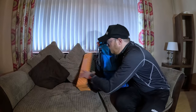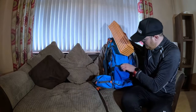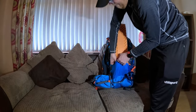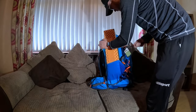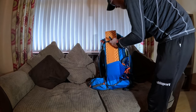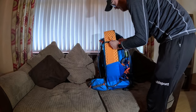As I mentioned a few minutes ago about the sleeping pad - it can go in the side pocket here and you can just nicely strap it around, keeping everything nice and secure.